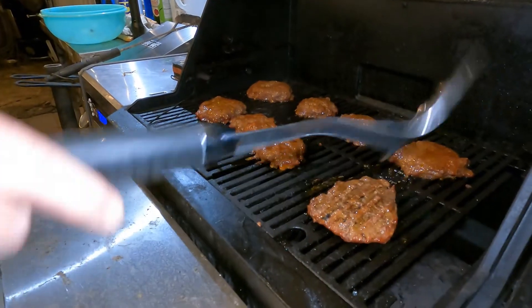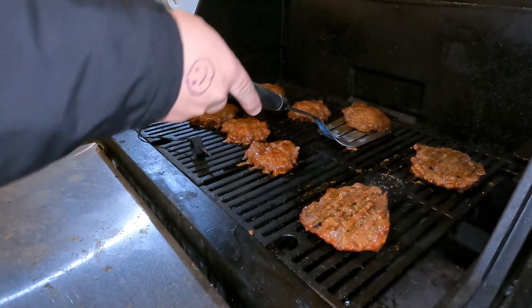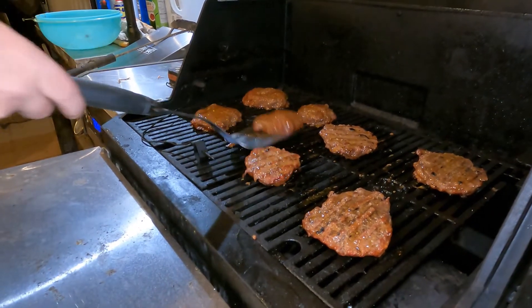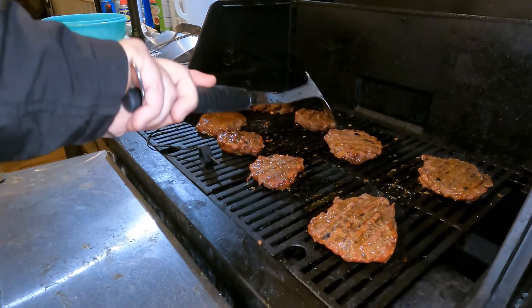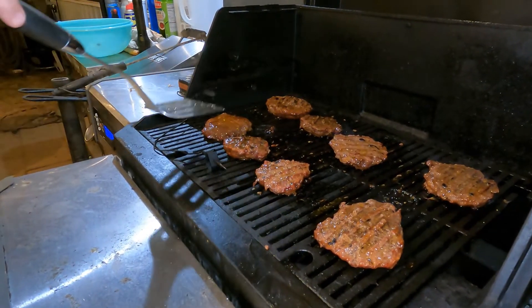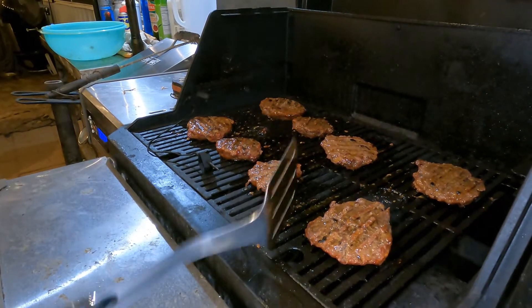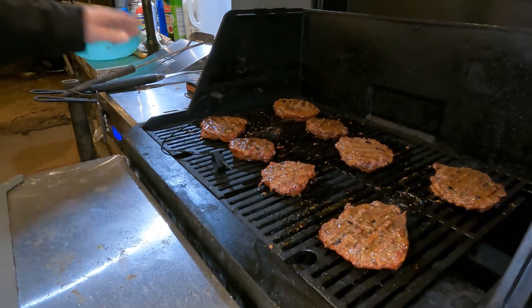All right, y'all, we're going to flip these. Like I said, we're cooking them kind of low and slow, about 275 degrees. They've got barbecue seasonings, barbecue sauce. We'll come back in about 10 minutes and we're going to sauce them and let that sauce caramelize. And then we're going to put some sliced cheese on them and let them melt. It's low and slow — it's smoked burgers, it's barbecue burgers. Low and slow, barbecue sauce, barbecue seasoning, all those flavors. There are hickory chunks in there; when we cut them open, you'll see a smoke ring in them.